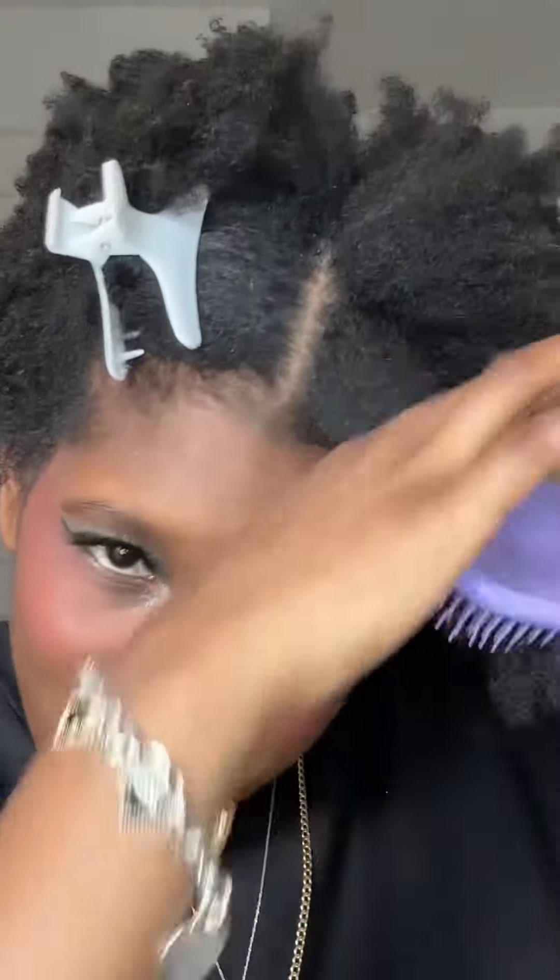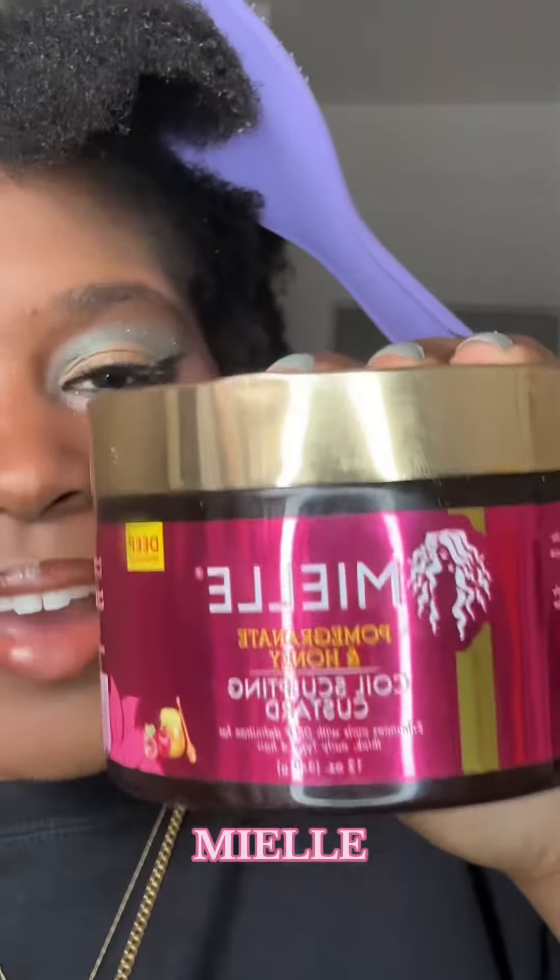First I'm going to take a section of hair. We're going to take my Tangle Teaser water bottle and just spray it. Then I'm going to take my Tangle Teaser brush and comb it out real quick. Then we're going to take the Miel.